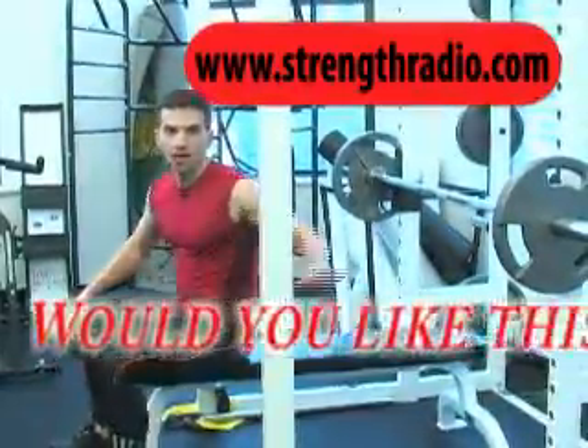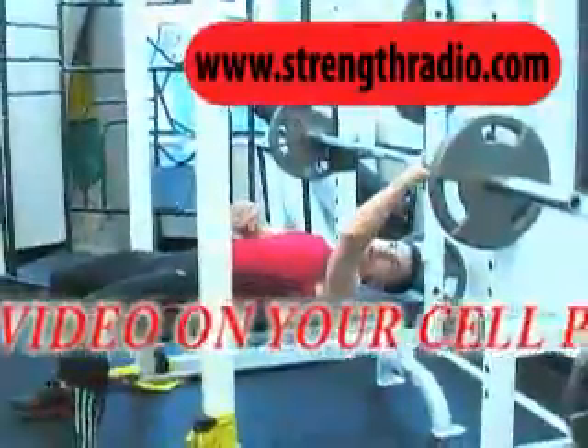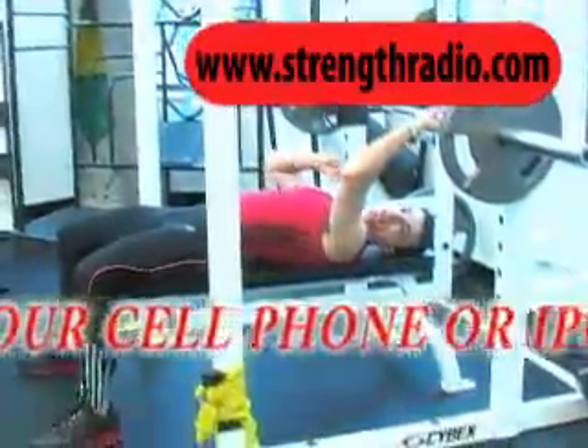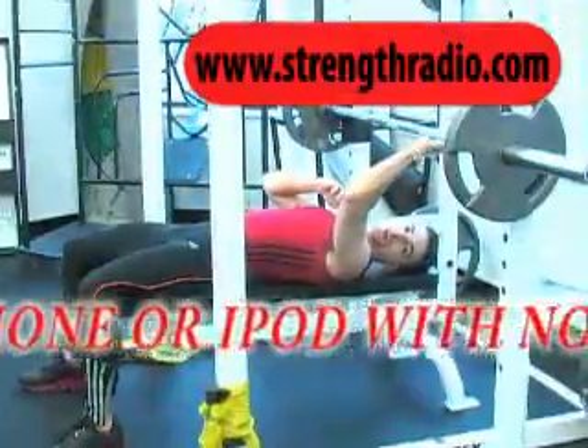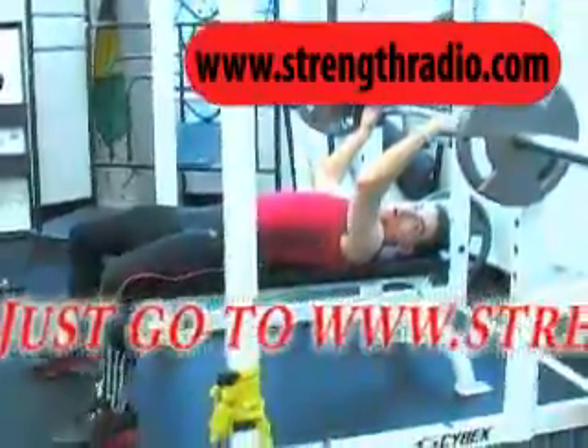Now you're going to learn how to bench press. Set up your free weight, lay down, get your hands marked by the hash marks on the bar. One pinky goes on this hash mark, one pinky on this hash mark.